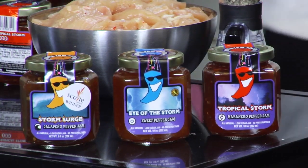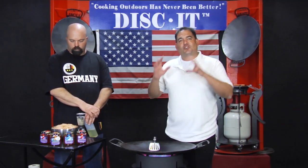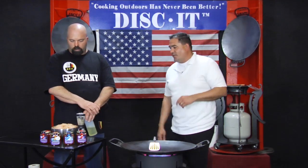Kevin took some of that stuff home, he's been cooking with it and trying different things. We figured what better way than to try something totally different, totally new for Father's Day on the Diskin. So Kevin, how do we do this thing? Show me here.